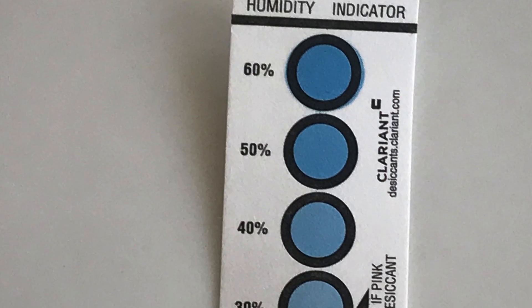There are lots of seeds where we don't have really good easy tests to tell whether they're dry enough, so one of the things we can do is use hygrometers. You might have a temperature and relative humidity gauge that you can use, or you can use something like these relative humidity indicator cards.